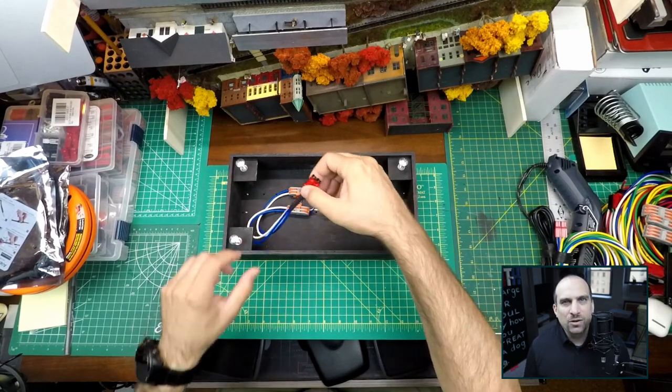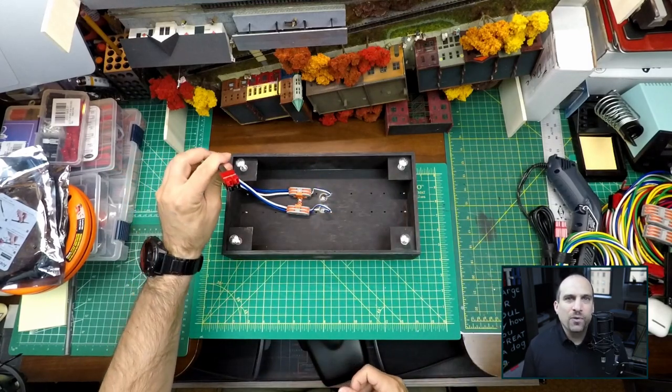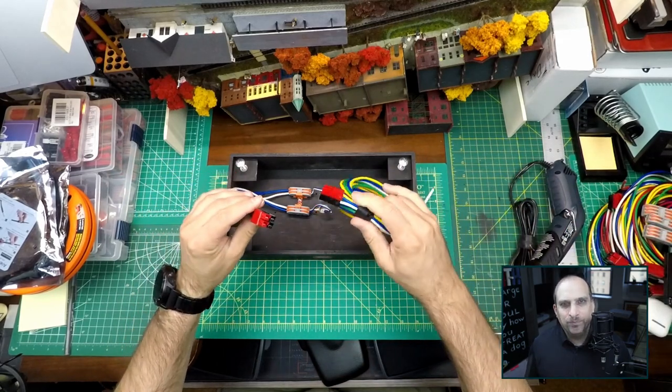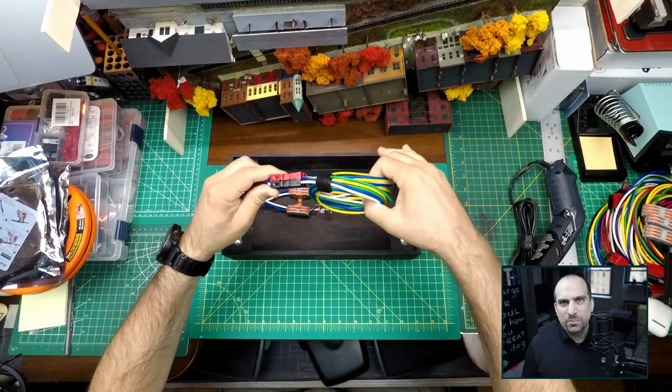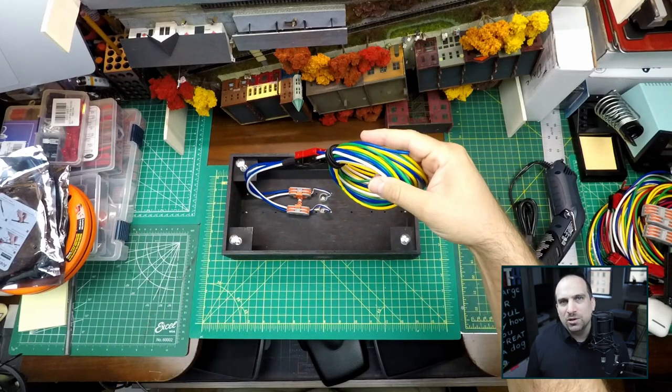In this video I'm going to build the jumpers that go from the modules to the block detection device. I've already connected the Andersen PowerPole connectors to one end of the jumpers, and in this video I will complete the process.